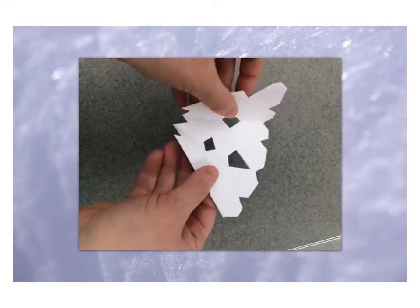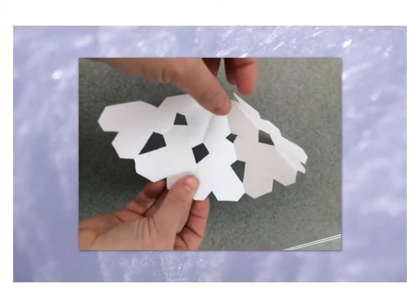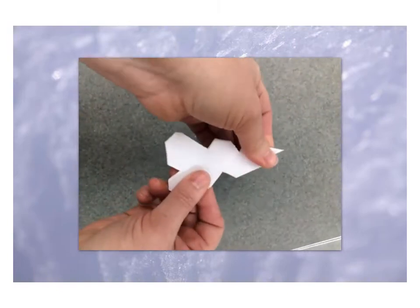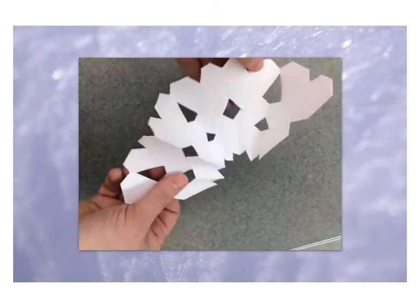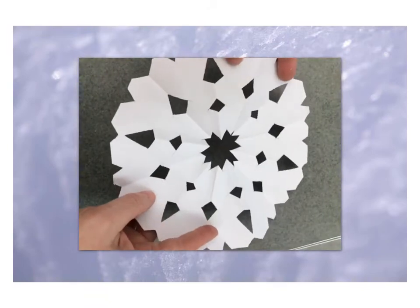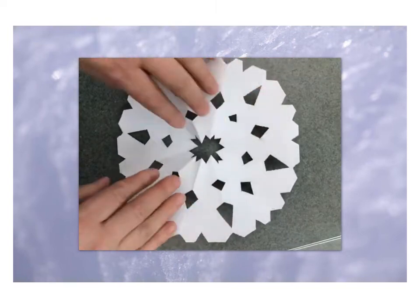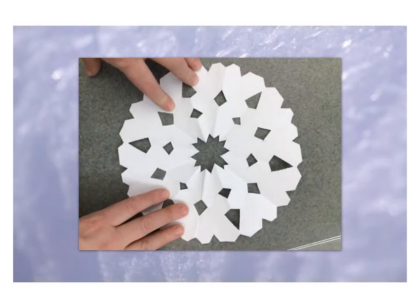Another important thing to remember: while I've been showing you how to cut the snowflake, we've been opening and closing it so you can see what happens. When you are making your snowflake, you should not open it until you're all done making the cuts, because once you open it, it can be difficult to refold because of all the different lines, shapes, and folds. So make all of your cuts and make sure you're done cutting before you open your snowflake. Have fun!